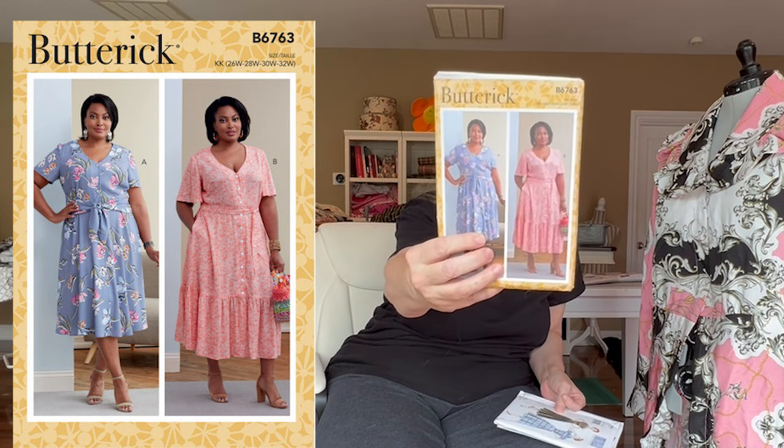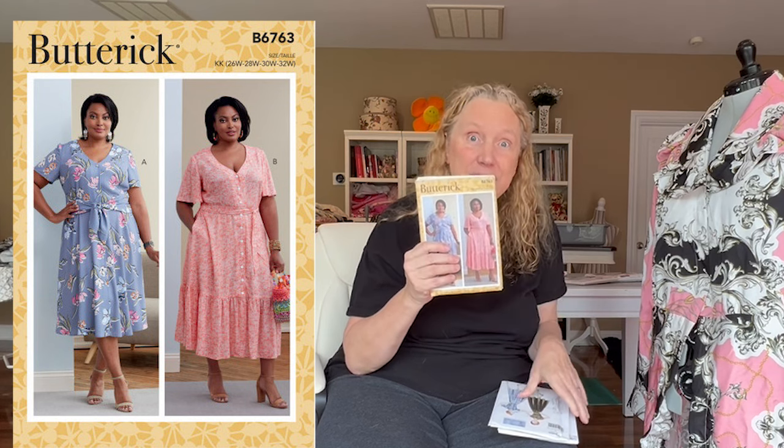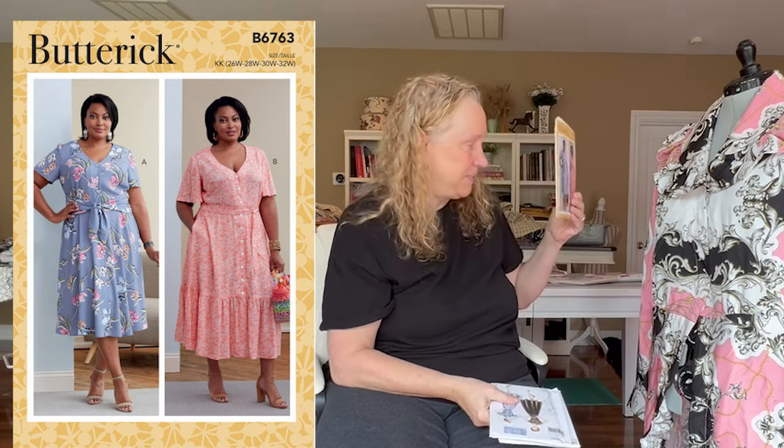The next one is more size inclusive. Most patterns run up to size 22, but some run a little higher — like this Butterick, it goes up to 24W. All of the shirtwaist dresses I've shown you, except for one, fit me, and my hips are 54 inches, waist is 44 inches, and bust is 44 inches. So for the fuller-figure woman, I think this pattern would be really great. The B6763 has a unique ruffle feature as well as no collar, so if you like that clean line, you could try that one too.